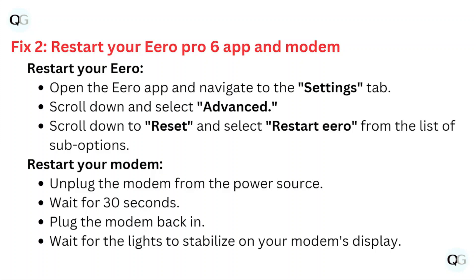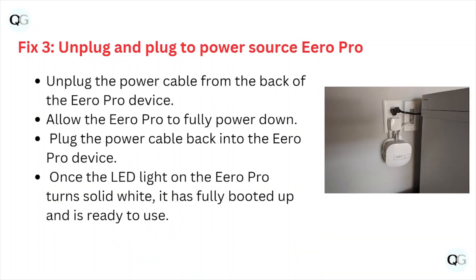Fix number two is restart your eero Pro 6 app and the modem. Open the eero app and navigate to the settings tab, scroll down and select Advanced, scroll down to Reset and select Restart from the list of sub options. To restart your modem, unplug the modem from the power source, wait 30 seconds, then plug the modem back in and wait for the lights to stabilize.